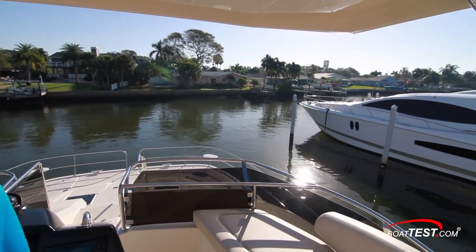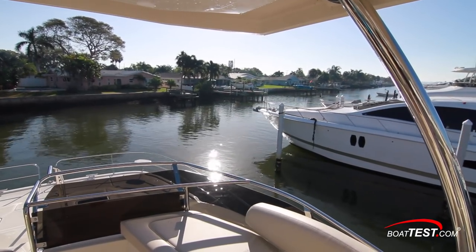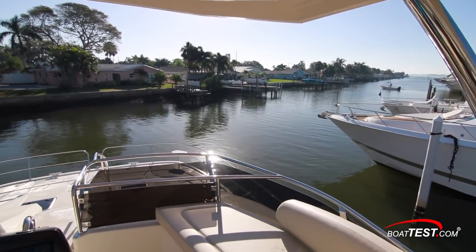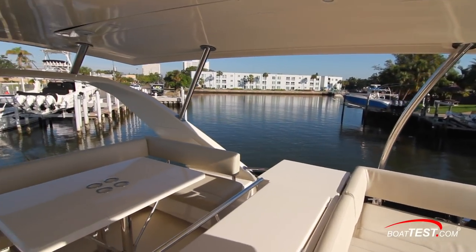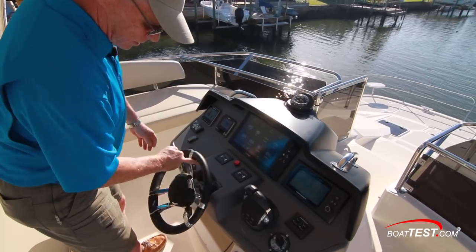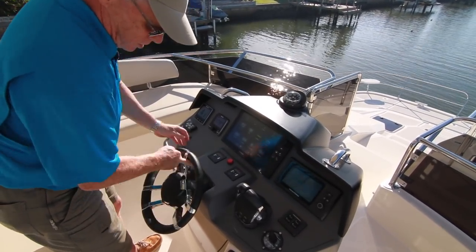Once underway, I got a good feel for how responsive she is with those props and rudders — no surprise that she bends around tight turns with ease that will add confidence to any operator, especially those moving up from smaller boats. She's got all-hydraulic steering, so it's a firm touch, and there'll be no heavy cranking. She's got a six-turn throw from lock to lock, so no matter how aggressive the captain, the 44 will remain comfortable.